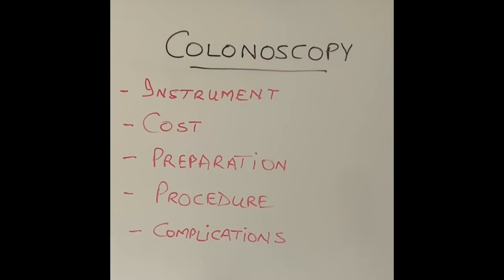Hi everyone, thanks for watching today's video. Today I'm going to talk about one of the commonest endoscopic procedures performed in medical practice, called a colonoscopy.